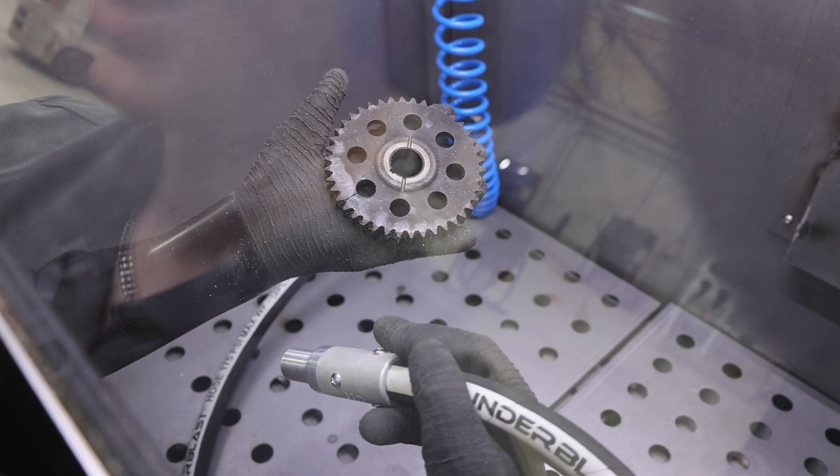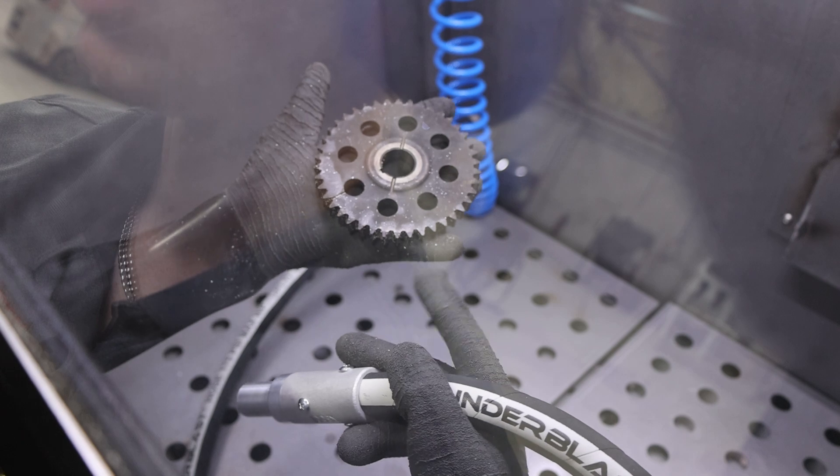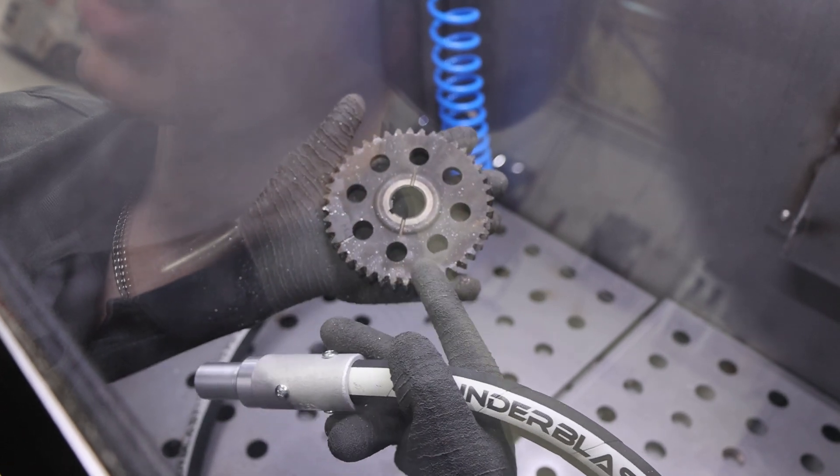Up next is this gear out of our Mustang motor. I'm wanting to see if we can do a little bit of shot peening and also remove this oil residue that's on top. So we'll see what this thing does.